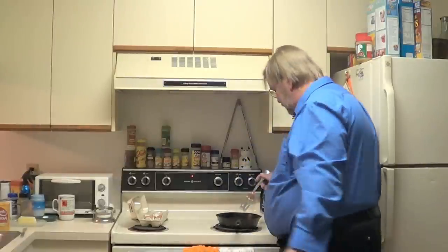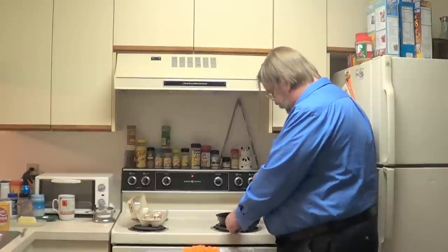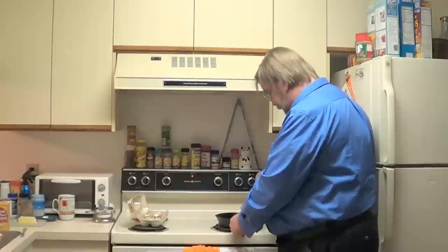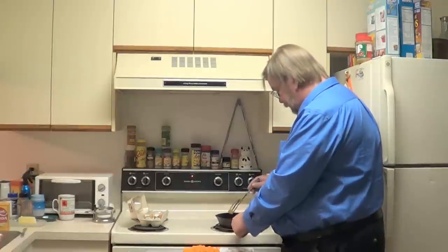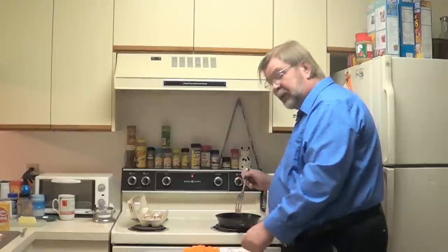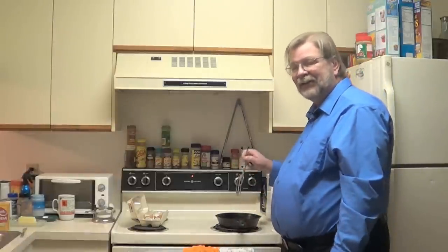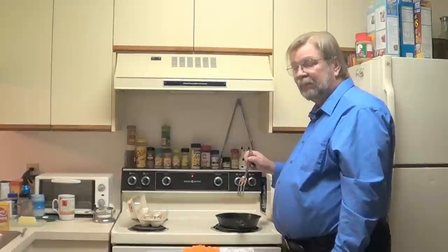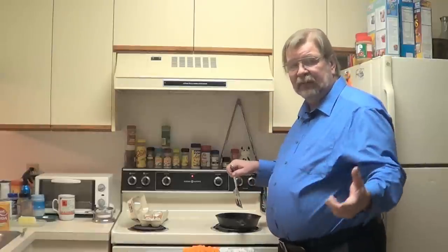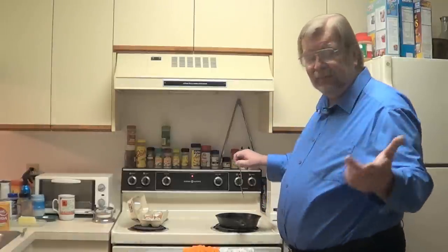Bring that down just a little bit. It's interesting that you chose eggs — eggs have the highest value of amount of protein per unit of weight of any food stuff. They are the standard by which protein values are measured in food.